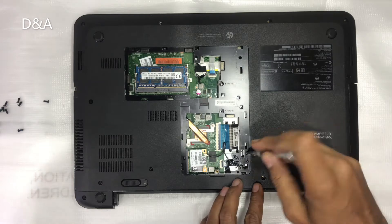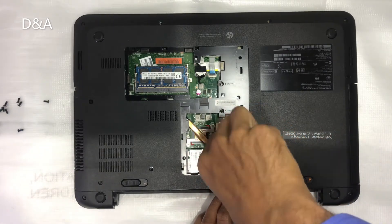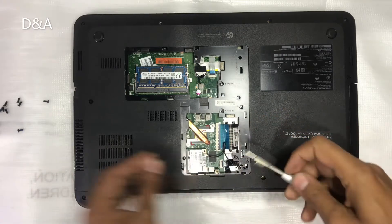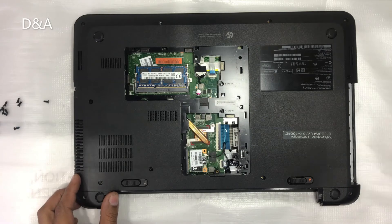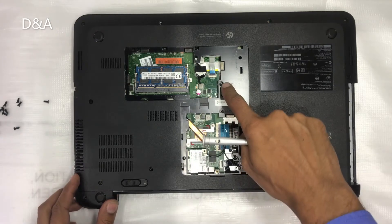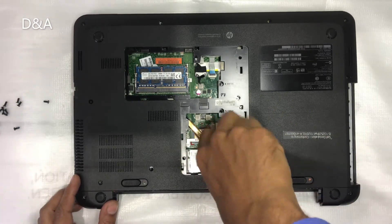Now we have to open one screw from our DVD drive. We have to slide the DVD drive and slide it out. The rest of the screws are placed; we will also open it.